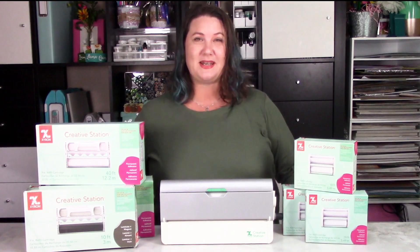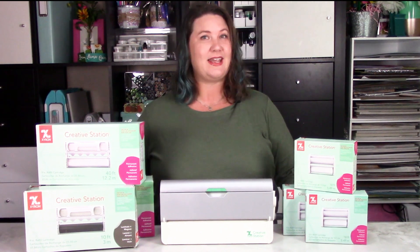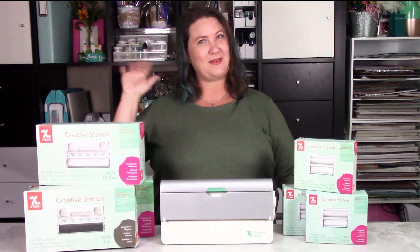If you have any questions about any of the products I've shown you today, please feel free to reach out to Zyron, and thanks so much for watching. Bye everybody!